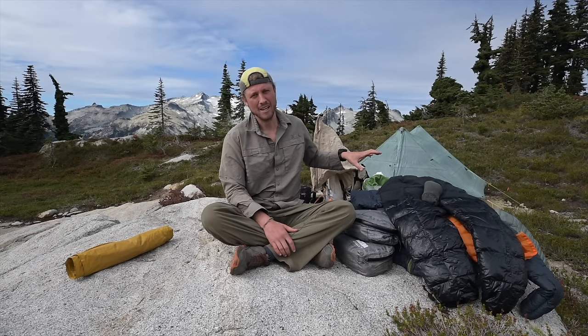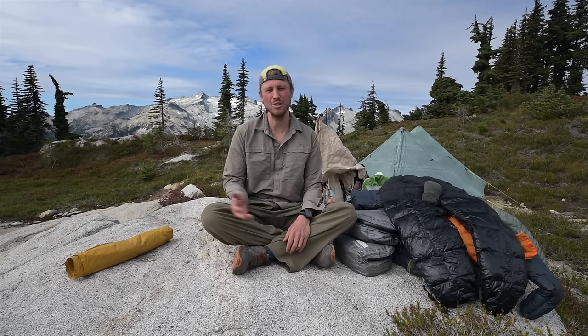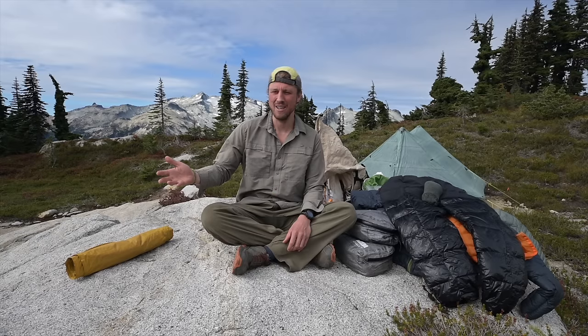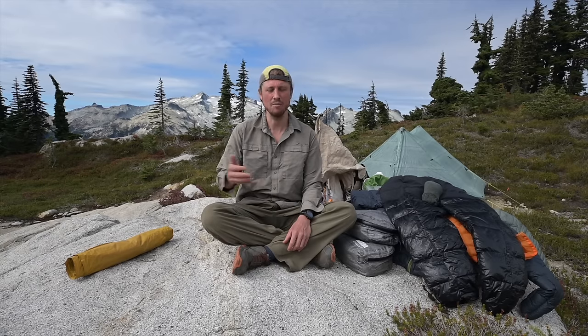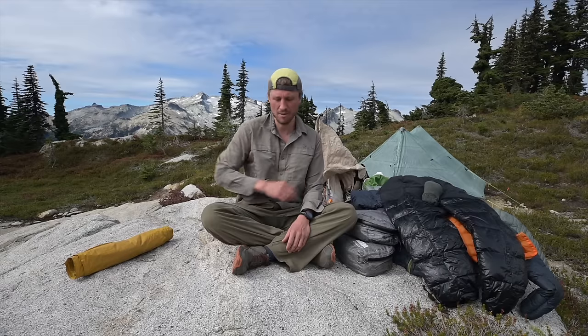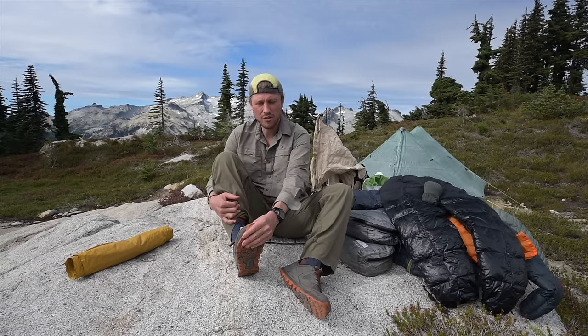Layering can be the hardest part about learning backpacking and wilderness travel — what you're wearing on the trail versus at camp. If you don't bring enough layers you'll be cold and potentially in danger; if you bring too many it's too heavy. Optimizing this takes experience and learning the right technique. I'll break down what I wear on the trail first, then what I wear at camp.